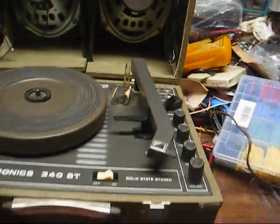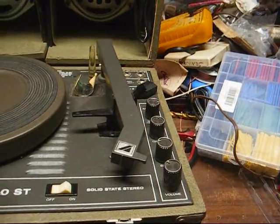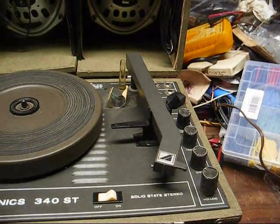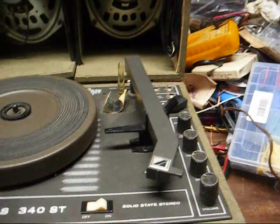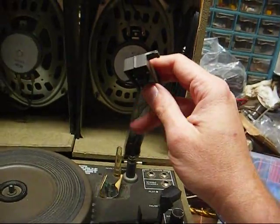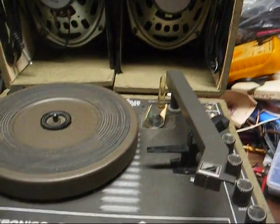I wouldn't even really be bothering doing a video on this, because for the most part this is going to be just another record player overhaul, but there's something I need to mention on here and it'll answer a question that I see a lot of people asking. Since this is a stereo model, this uses the Astatic 13T plug-in PowerPoint cartridge.